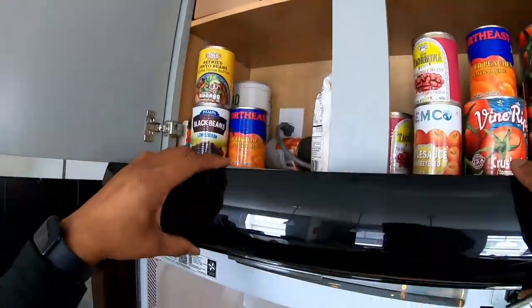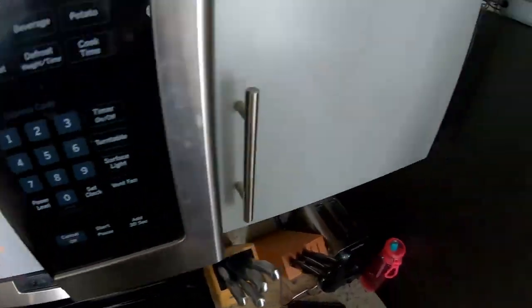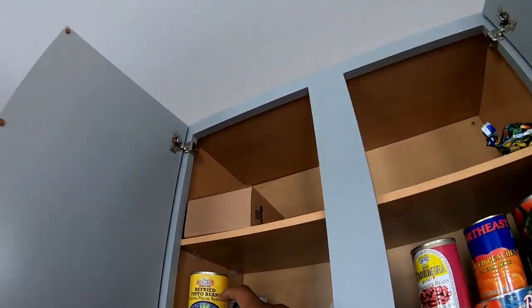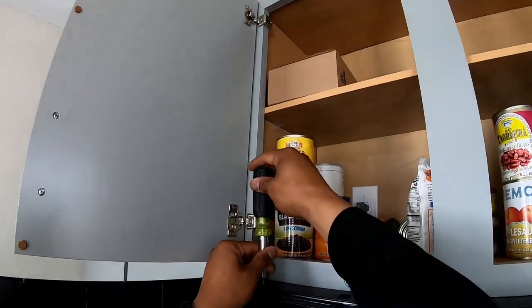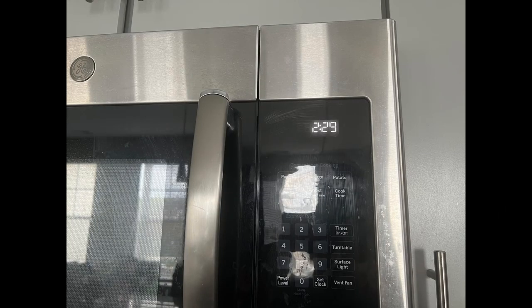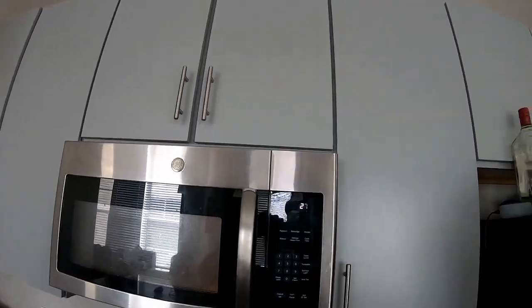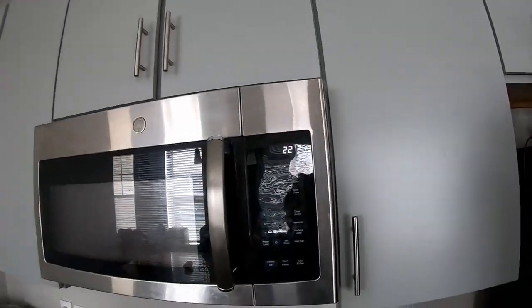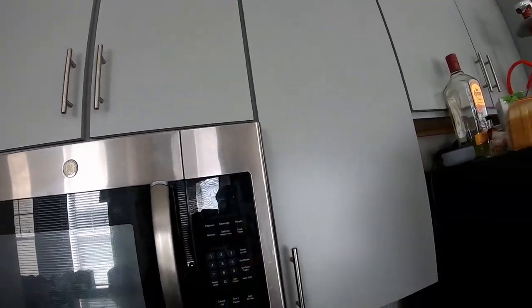Just put everything back the same way we took it off. To everybody out there, I want to say thank you — I appreciate y'all coming to the page and giving me some views. Hit that subscribe button for me. I'm going to throw in a quick picture of the panel after it was done, because the GoPro apparently makes the numbers flicker anyway. And that's it — easy. GE is going to come out and charge you about $200 to do that. Looks good.